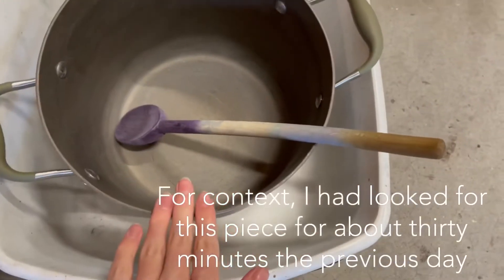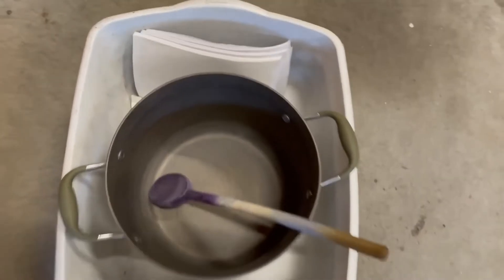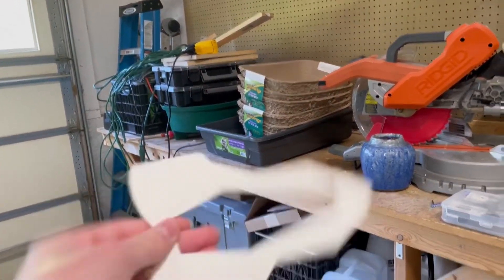I am frustrated. I am angry. So I was trying to get my dye pot for a completely different project for the next video, and what do I find? This little shit. Why was it here? I put all my pieces over there — how did you end up here?